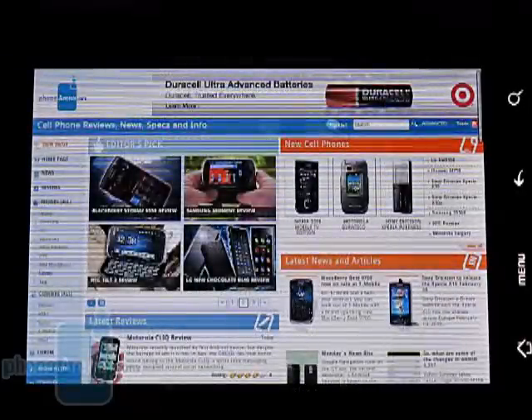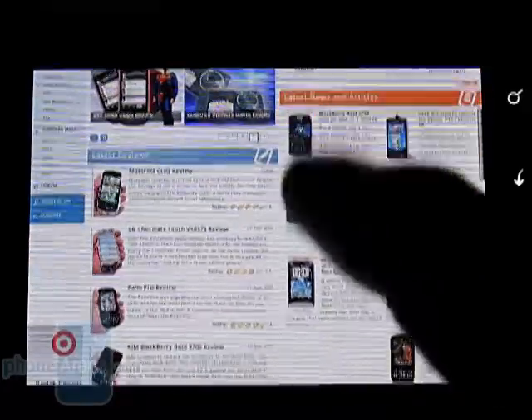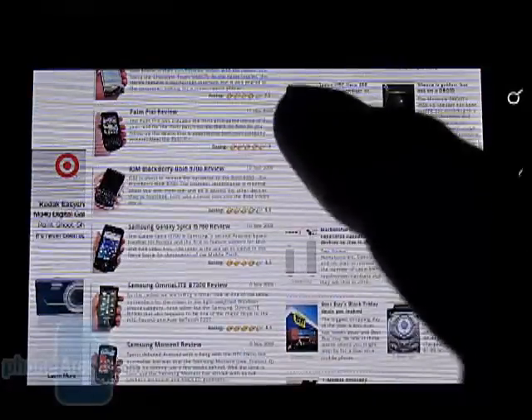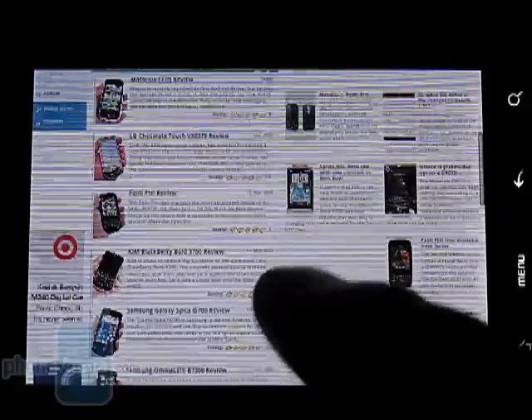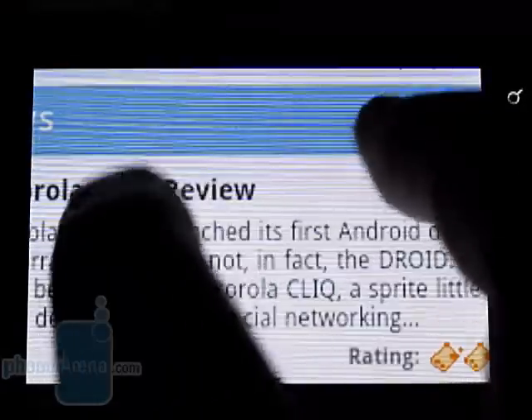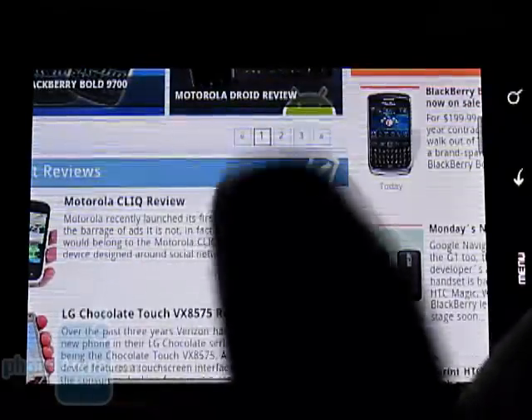The HTML web browser is one of the best parts of the phone as it fully renders sites as they would appear on a PC. You can scroll up and down and zoom in by pinching or by double tapping.